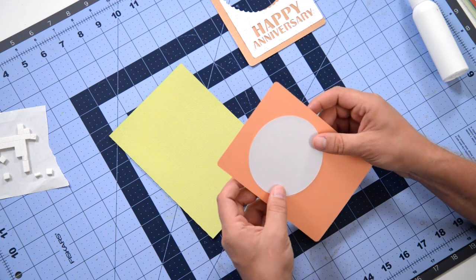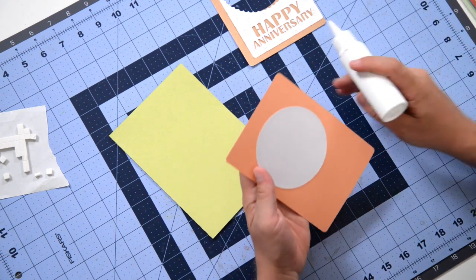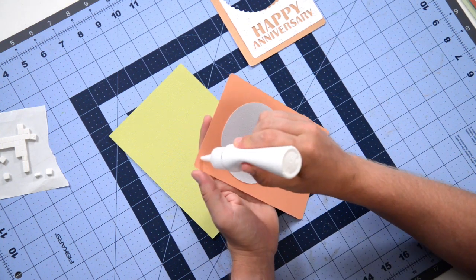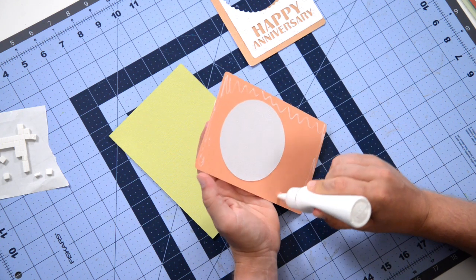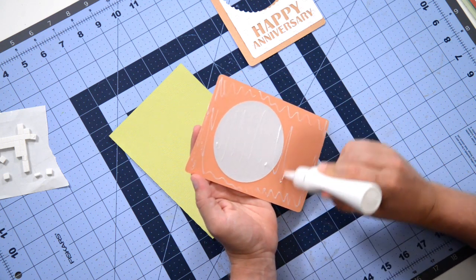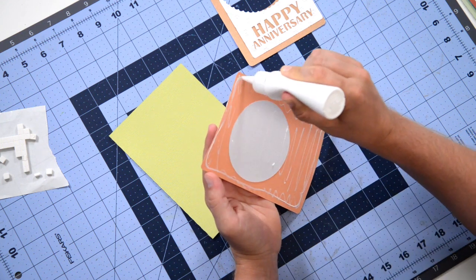Then we'll take this entire piece and we're going to glue this to our card base. Go ahead and get your glue on this piece. It's a very, very quick card, but whoever the couple is that's celebrating is surely going to appreciate it, and I'm willing to bet they will proudly display it.